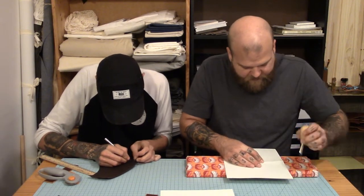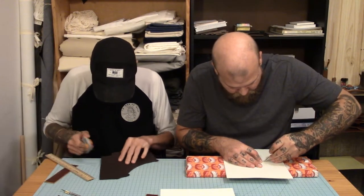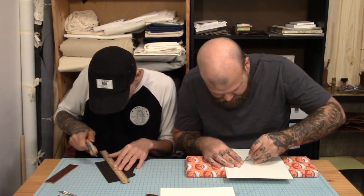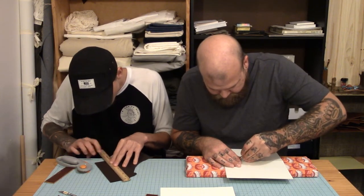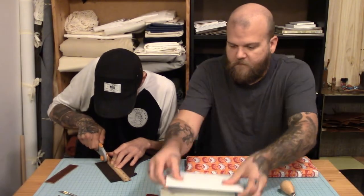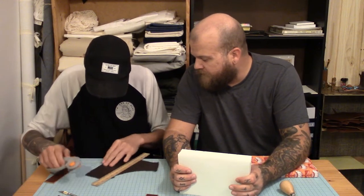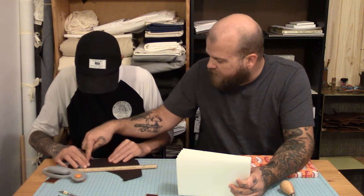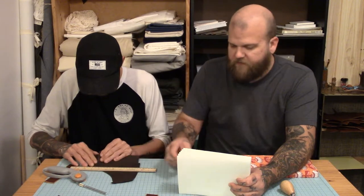We can't really prep covers yet because we have to have those leather pieces first. How are you doing over there — are you struggling? I'm doing alright, struggling a little bit. I feel like I didn't exactly see my cut lines. Your cut lines? Yeah. You can just cut all the way through on this long cut because you don't have to worry about what's going over on the other side.